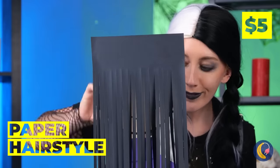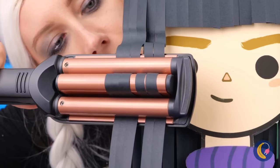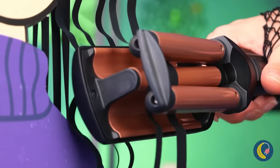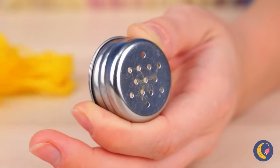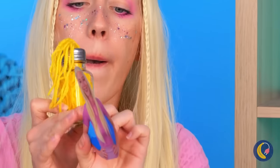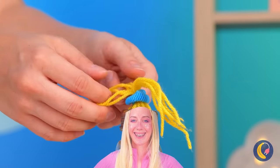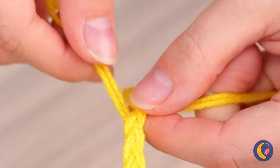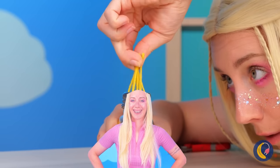A hairstyling paper doll. Let's start with a quick trim, and now it's crimping time. Can't forget a few accessories. Now, strike a pose. If you want to make your own, run yarn through a salt shaker cap. We should probably put a face on it. It's styling time! This tiny scrunchie can be a headband. And the best part — if you cut off too much, it's an easy fix, just pull out more.